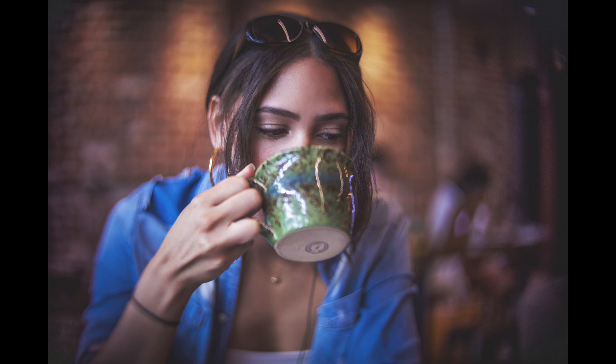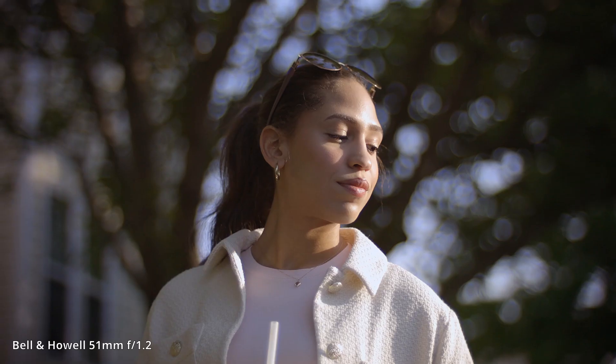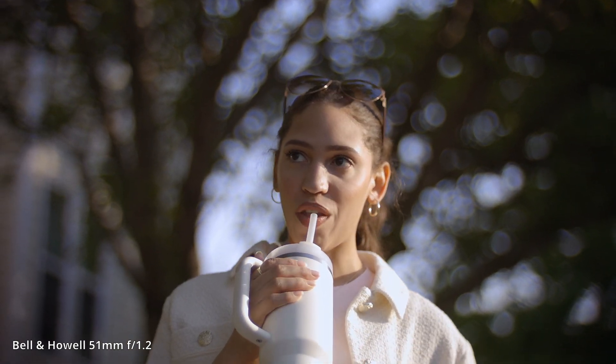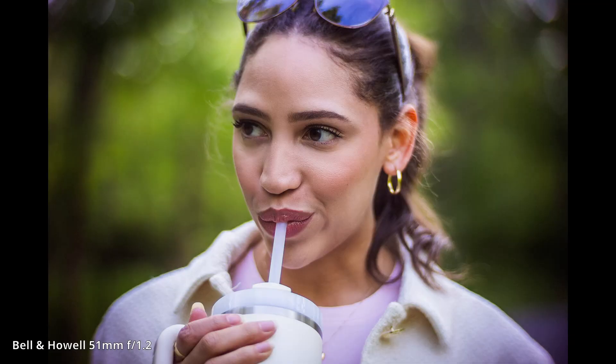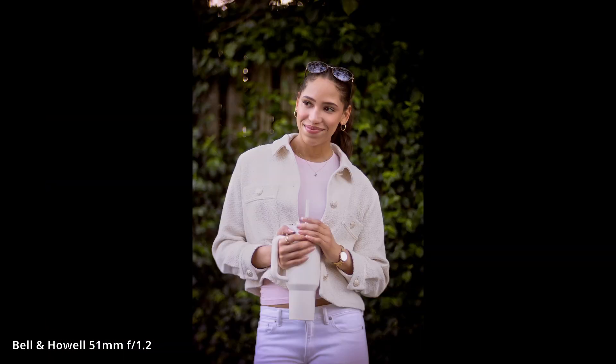Color rendition is fantastic out of both lenses. As projection lenses I would expect their color rendition to be exemplary, but it does exceed expectation. The swirly bokeh really pulls attention to the center focus of the lens, and the sharpness definitely helps — it falls off very quickly on the sides. When you put the subject to the side in a rule-of-thirds situation, the sharpness just does not hold up; pictures are nice but sharpness isn't there.